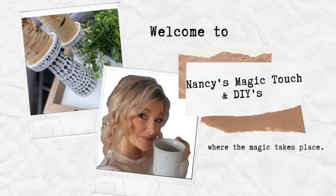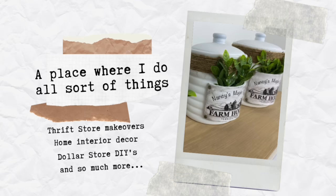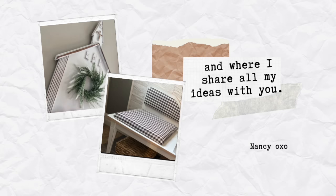Hello everyone and welcome to Nancy's Magic Touch and DIYs. If this is your first time on my channel, welcome, and if it's not, thank you so much for coming back. In today's video I am transforming thrift store items for you and they are beautiful, so let's get started.